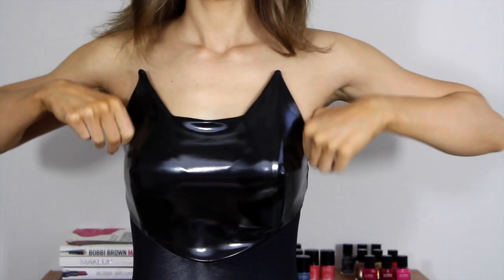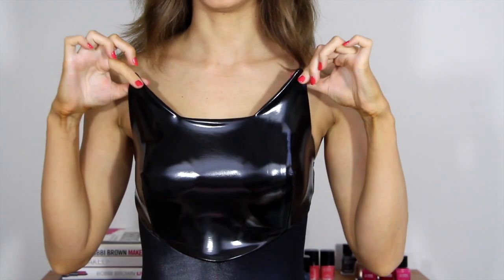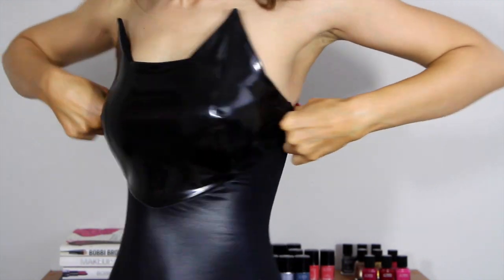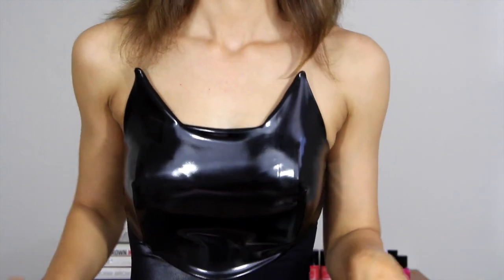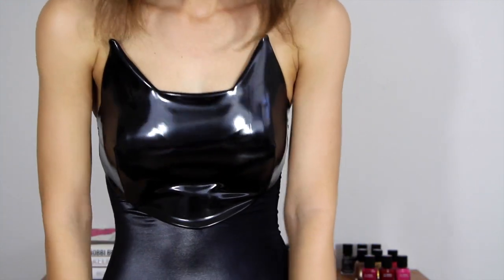So it looks like this — this part here is like a fake leather, and then down the bottom it's all like a stretchy lycra material. And it goes into pants, and then you can wear boots with it as well if you want to. So this is the finished look and I hope you enjoyed. I'll see you next time.